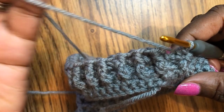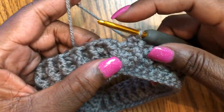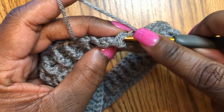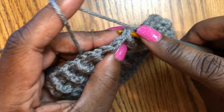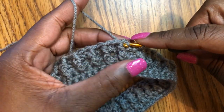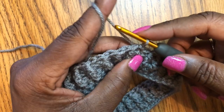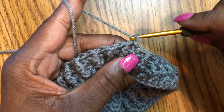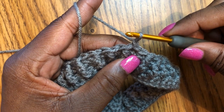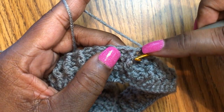I'm gonna start on the next row by creating a slip stitch to join the rows together. I do that by inserting the hook, grabbing the yarn, pulling it through the stitch, and then back through the stitch that was on the hook. Then I'm gonna chain one.